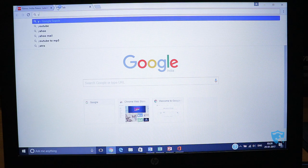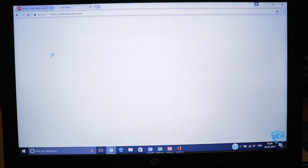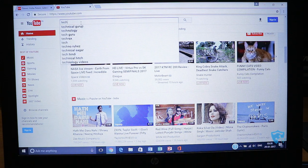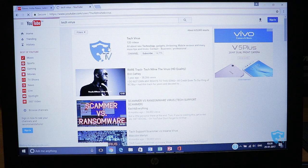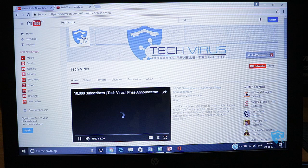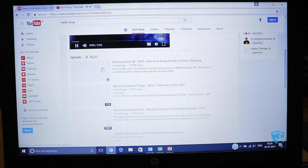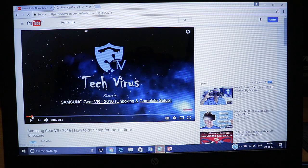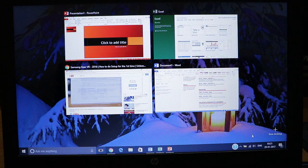Now let me check video buffering on this laptop. I've opened YouTube and you can see that Google search is quite fast and thumbnails are loading quickly. Let me search my channel, TechVirus, and play a video. The buffering is happening quite fast, it's not lagging at all, and the video is playing quite smoothly.